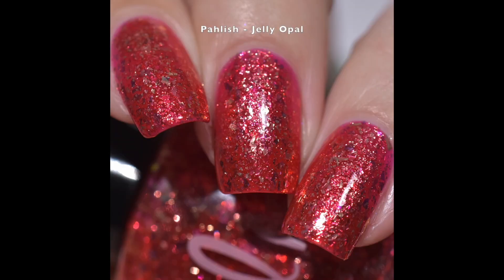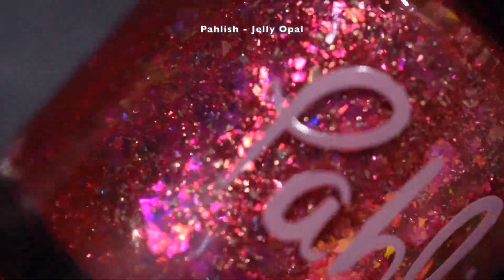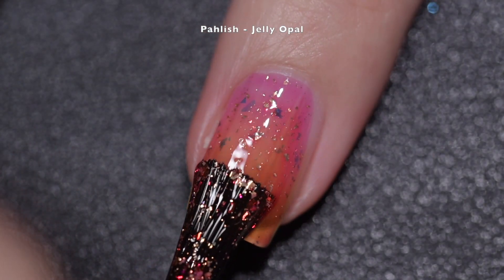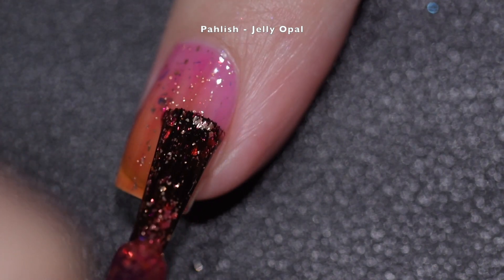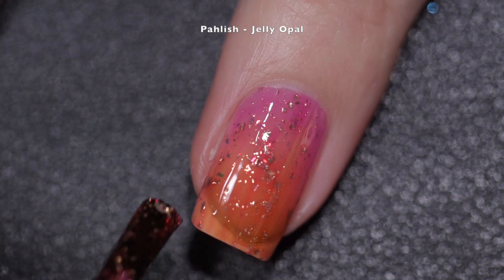Up next we have Palish's Jelly Opal, described as a strawberry pink with gold flakes and bright pink to red aurora flakes. This polish had a fantastic formula — it went on very smoothly and very evenly. It had no application issues; there was no running, no pooling, and no staining.